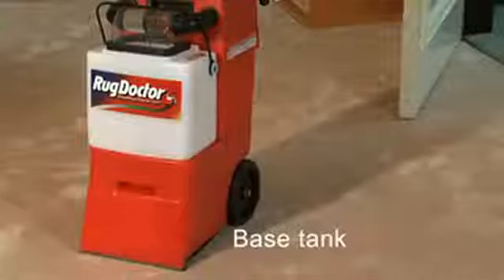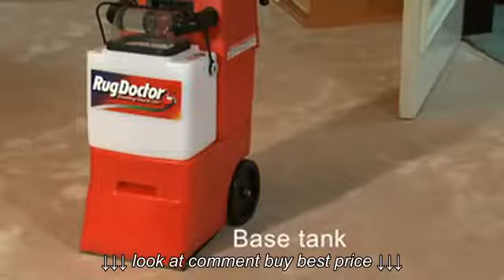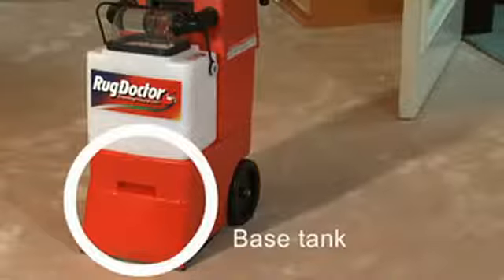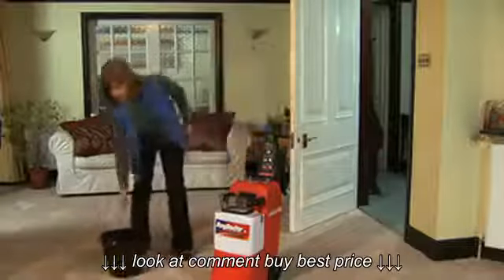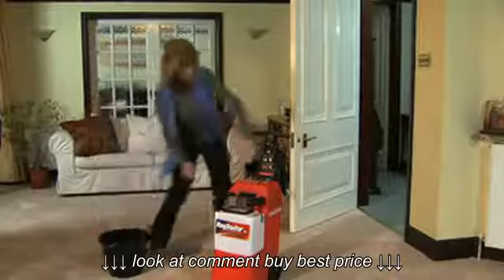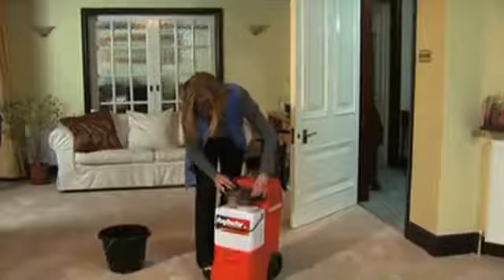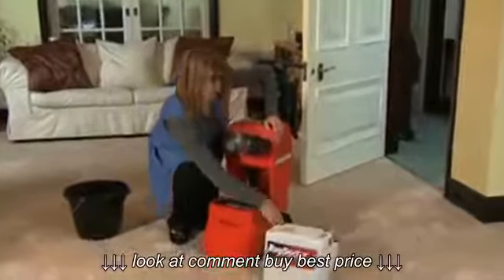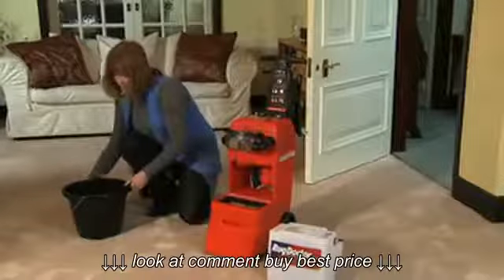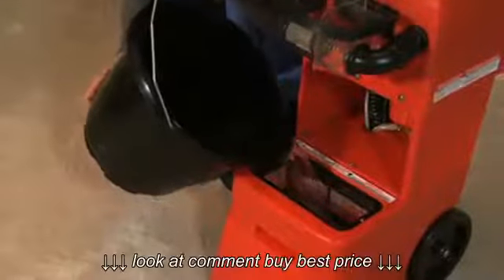If none of these actions solves the problem, check to see if there is any cleaning solution left in the red base tank. If solution has been spraying out normally but suddenly stopped, then the machine may just simply need refilling. The easy way to tell if the red base tank is empty is when dirty water stops entering the clear dome on top of the white recovery tank. If this is the case, remove and empty the recovery tank and refill the red base tank with fresh solution in the normal way.